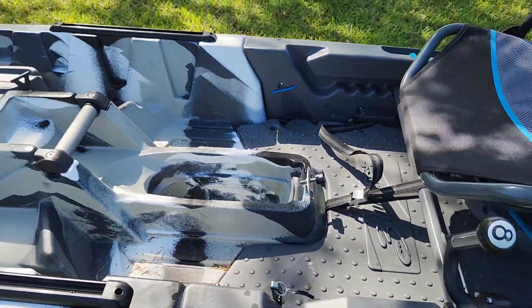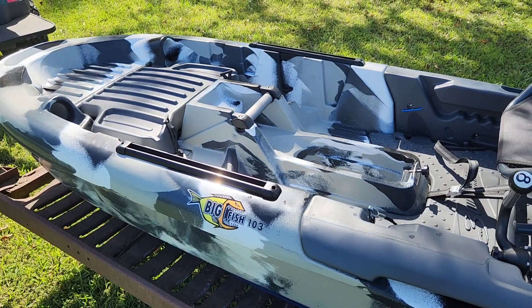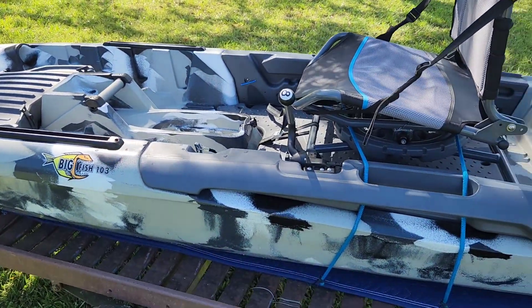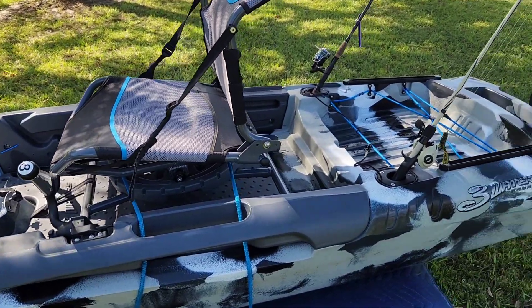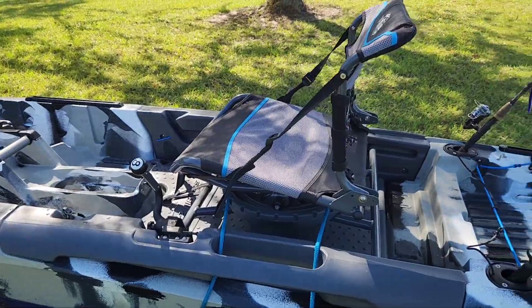Bass Watch has a great review on these if you want to go to his YouTube channel. He's done all the stability testing — it's very good. I'm going to be honest with you: I am 61 years old and my stability is not like it used to be. So I stood up on it a little bit and fished, but I feel more comfortable sitting down.